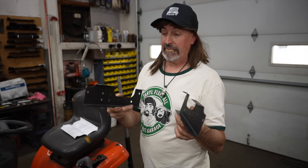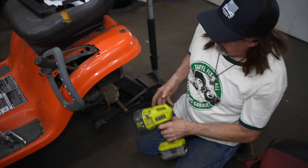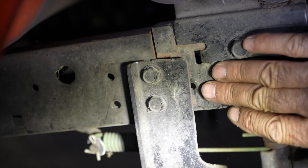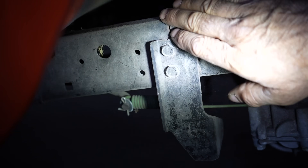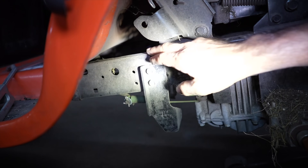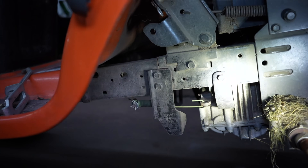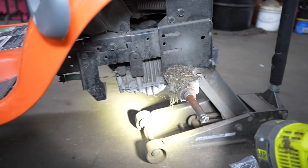He sold a ton of these — he told me he can't keep up with the demand. Maybe some of you grass rats have already bought some of these. There's a left and a right and it just bolts in. It comes with all the bolts and all the instructions and it's real simple to put in. Look at all these holes they punched in this frame — all them holes, of course that's creating weak points and the steel isn't very thick. I told Scott, 'I'm gonna weld it back together and then I'm gonna put this plate on there.'